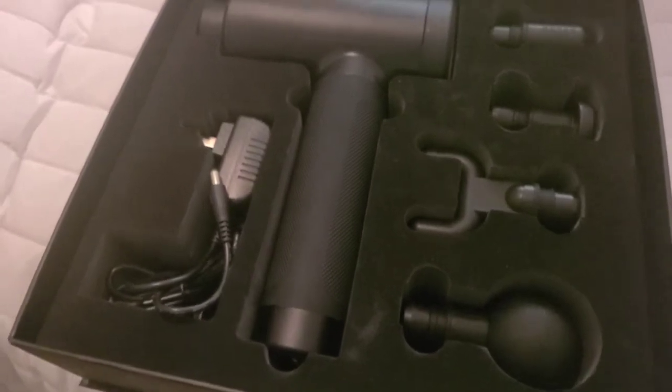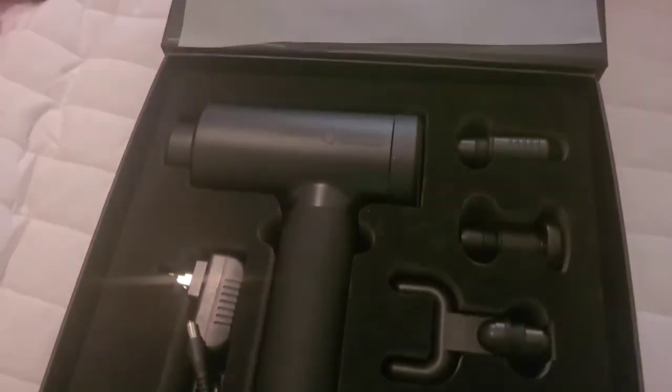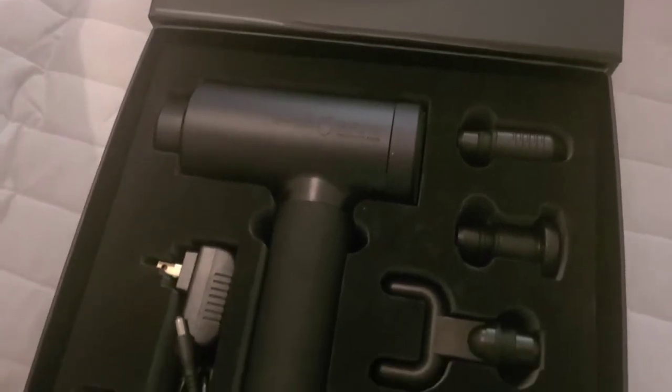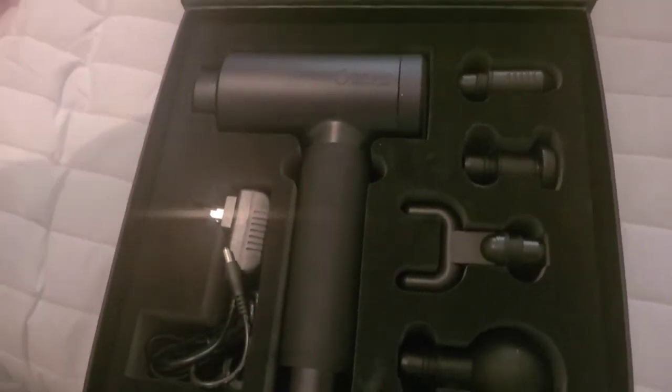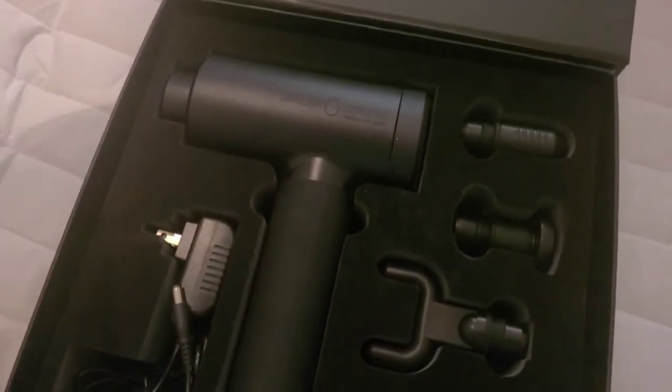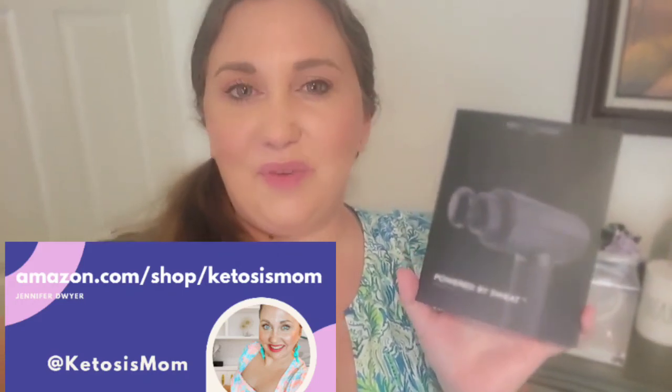Just based off the unboxing, I think this would be a great gift for someone. These look exactly like the ones offered every time we go in for a massage and they ask if we'd like to use the therapy gun. I'm excited to have this at my house and cannot wait to start using it. If you like quick reviews like this, head over to amazon.com/shop/ketosismom — bye y'all!